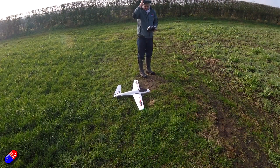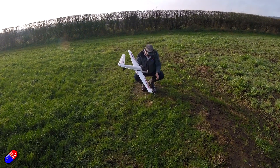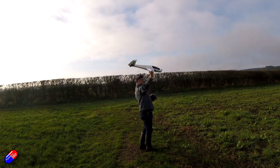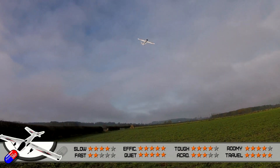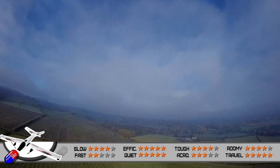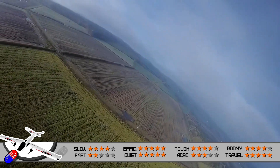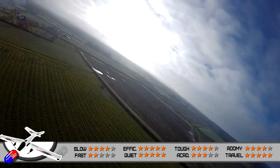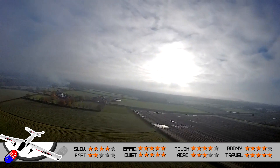Let's go through the maiden flight footage and talk about what this thing is actually like. First and foremost, slow speed performance gets a very good four out of five stars. This is capable of flying at 15 miles an hour without stalling. It is very glider-like, just keeps going and going, and with no wind on this particular day it just floats around. Because of that straight leading edge it just seems to perform really nicely — so very good slow speed performance.